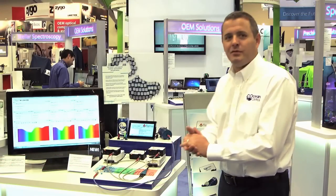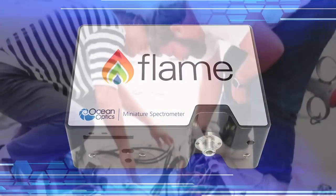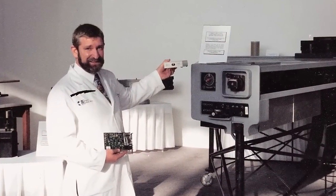It gives me great pleasure to introduce the Flame Spectrometer. 25 years ago, Ocean Optics was founded on the premise of taking a measurement to the sample. Our founder, Mike Morris, saw the problem of needing to measure the acidity of seawater, hence the name of Ocean Optics.